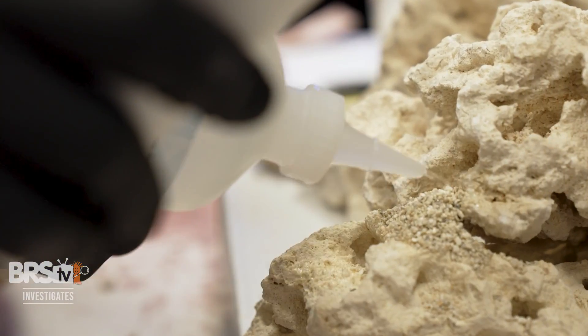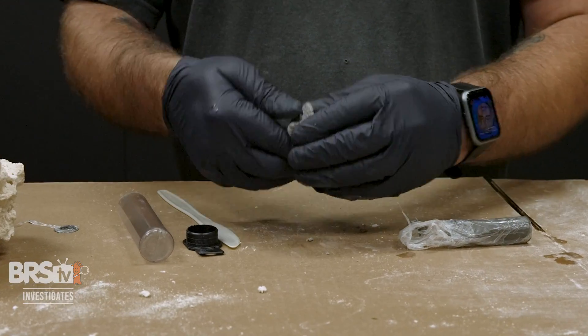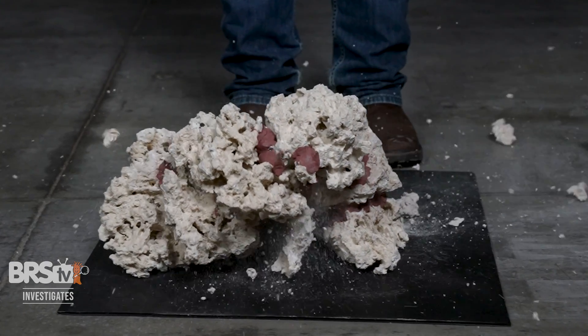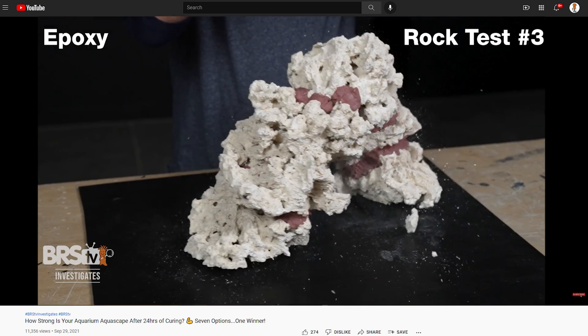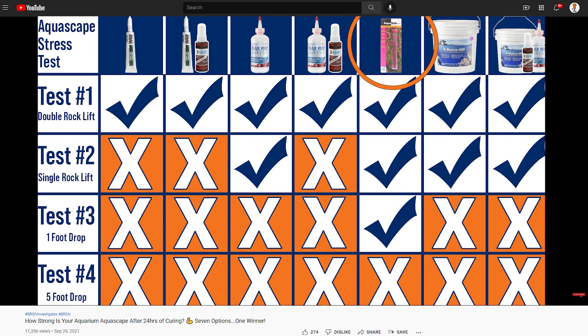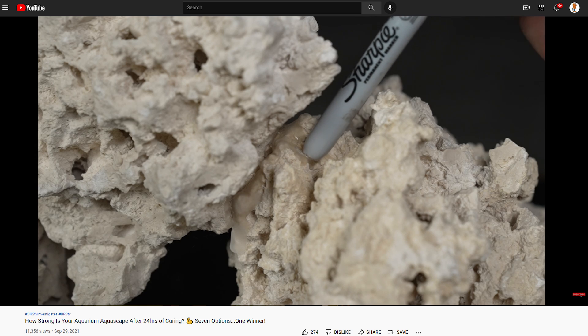In that case, we set out to find which aquascaping bond choices — superglue, epoxy, mortar, or combinations of the three — held up the strongest in a series of stress tests. In our first investigation, we gave each bonding option only 24 hours to cure and found that epoxy on dry rock was a clear winner in such a short time, while nearly all other options failed due to lack of time to cure completely through.